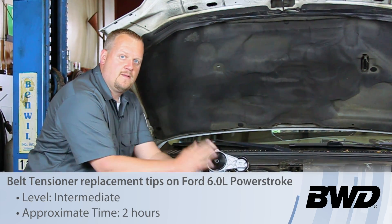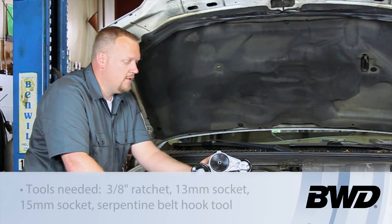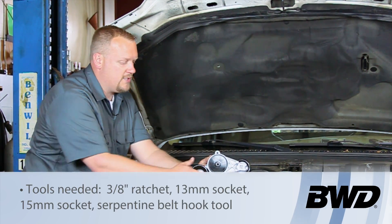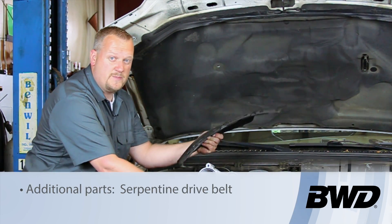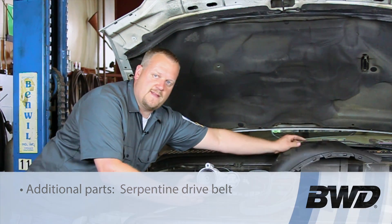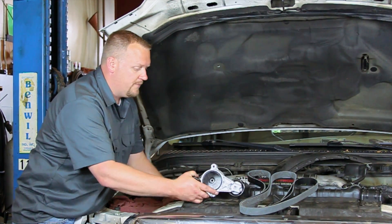Let's take a look at replacing the serpentine belt tensioner on this 2003 Ford truck with a six-liter Power Stroke engine. I've already gone ahead and released the clips for this inner shroud, so we're going to set that out of the way. It's going to give us a lot more room to access the belt and the tensioner.